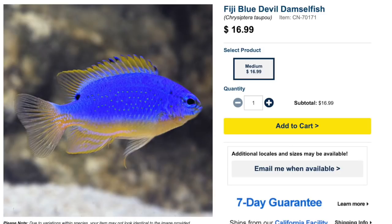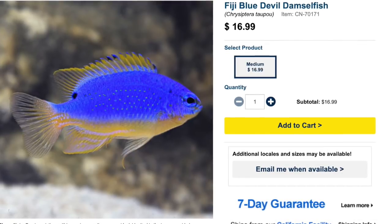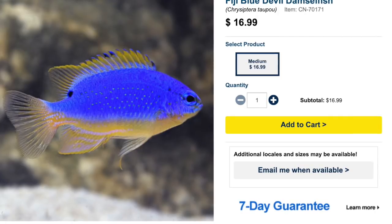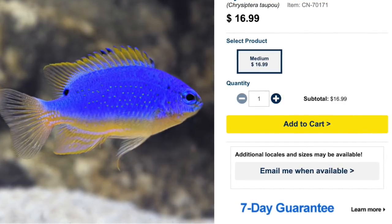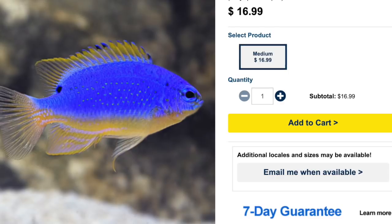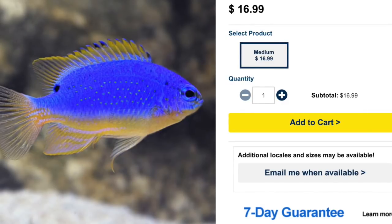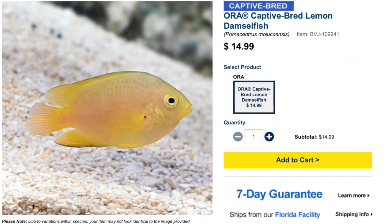Coming in at number seven is the Blue Devil Damsel — they're not even trying to hide it, it's literally in the name. These guys are considered easy to care for with an aggressive temperament, omnivore-based diet, and are considered reef safe, which is one of the few damsels that actually are. They grow upwards of three inches and require a minimum tank size of 30 gallons. As far as pretty damsels go, this is probably one of the best-looking ones. Price point is a little higher — 16 to 20 dollars — but probably not the best candidate for a community saltwater tank.